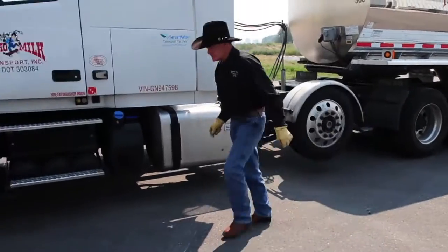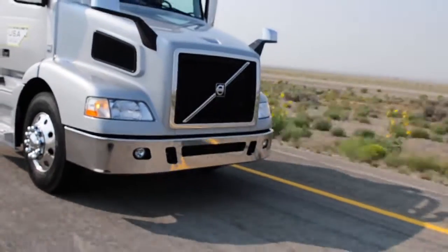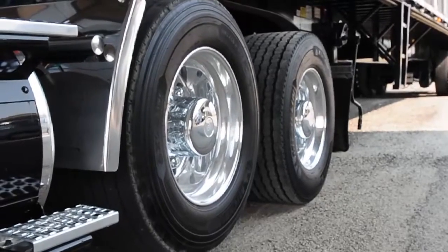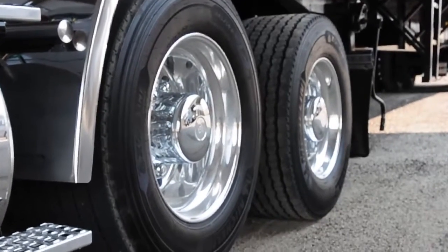There's another benefit to that liftable forward axle: a big improvement in tire wear. Empty miles beat up tires when you have no weight on that tire going down the road. By lifting that axle, you're putting 3,500 pounds back on that tire, and the tire life just immediately goes up. Maintenance costs go down.